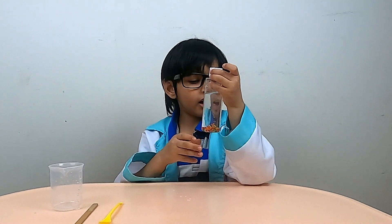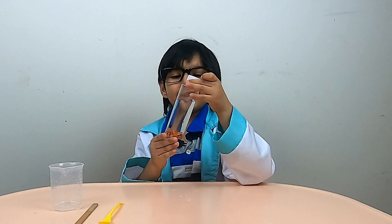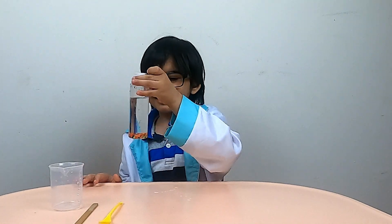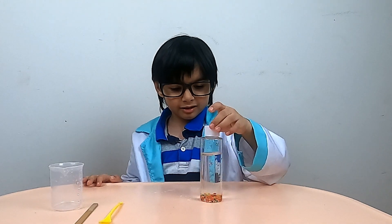Look how they are absorbing water and expanding! We will wait and see what happens.